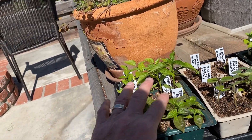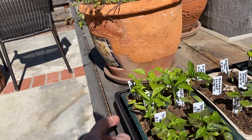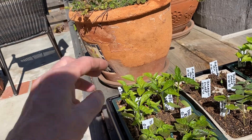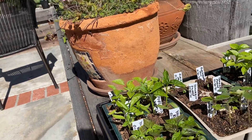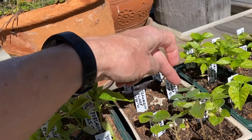So I have some yellow scotch bonnets here, some poblano peppers here. These poblanos I took from a poblano I got at the store and they grew really, really well. I have some Holland long red peppers here — also got those from the store — and they're doing really well.